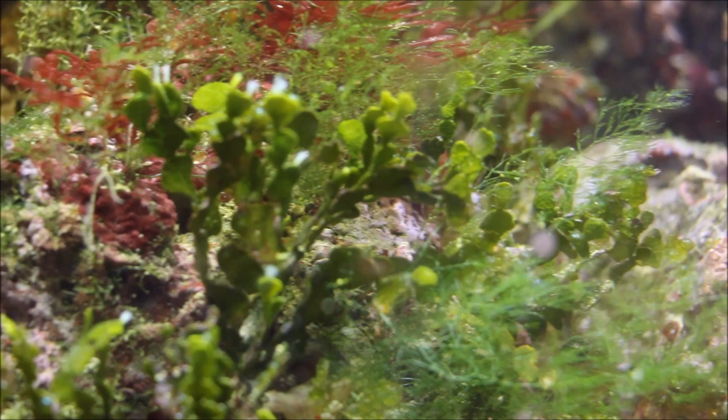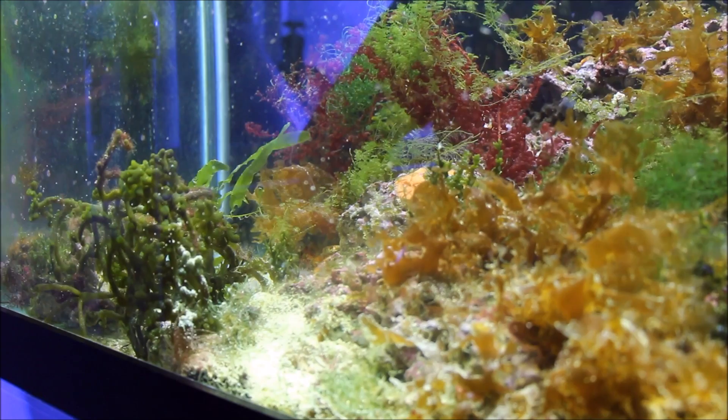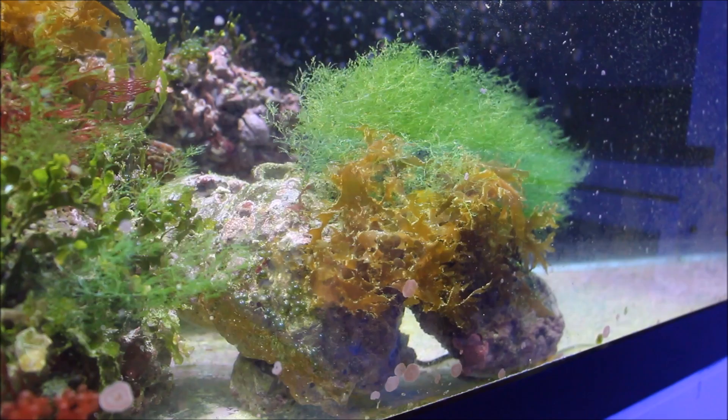The macroalgae can also start off as some smaller, finer branches that come off the rock. There's some halimeda, some red macroalgaes — there's another example of it there. About 90 percent of the macroalgae you're seeing here all came out of the live rock. With the exception of about five different macroalgaes I'd say, there are over 30 different species I've seen come out of this rock. It's just beautiful — browns, reds, and greens. Overall, I'm really happy with what's been going on in this refugium tank.